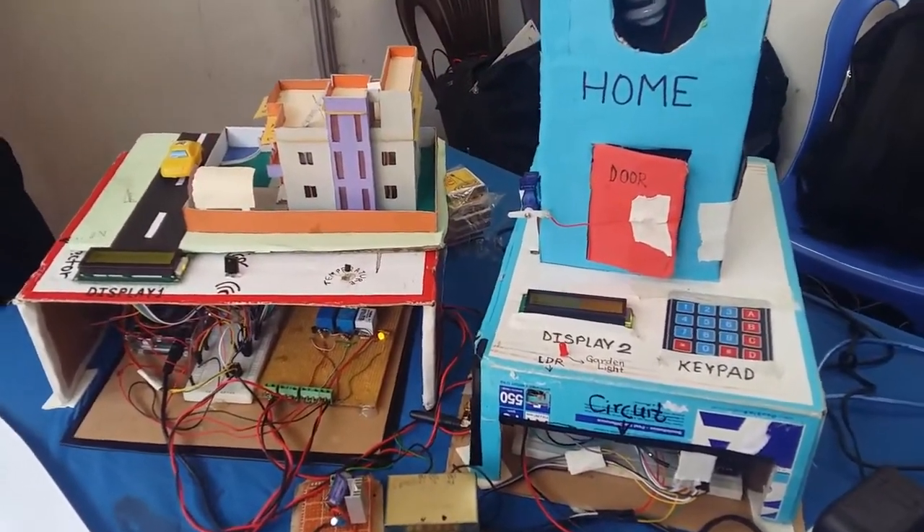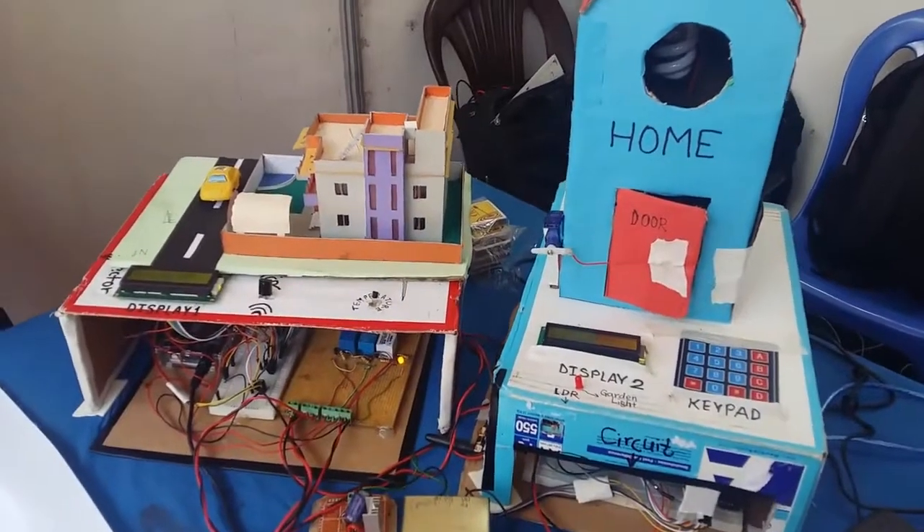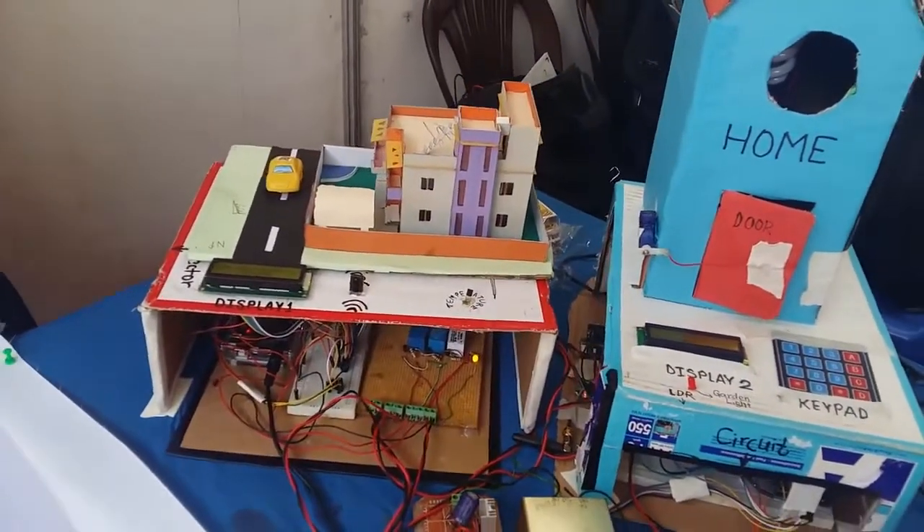This is our simple Arduino-based home automation system. For this we have used IR communication.